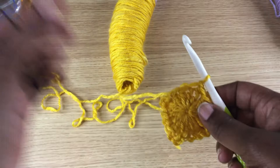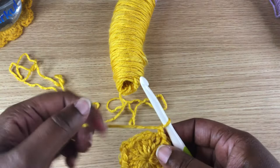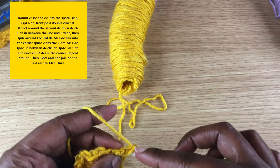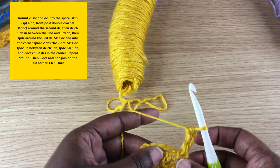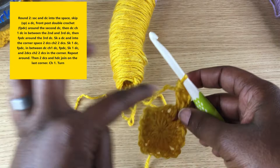After you finish this first round, we're going to be flipping back and forth, but you don't really have to start turning until the end of your second round. What we're going to do is go right into this corner with a single crochet and stack another single crochet right on top of that, and then double crochet into that same corner — that's just half your corner done. When we come back around we'll finish that corner.